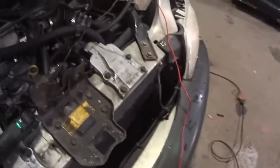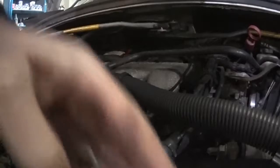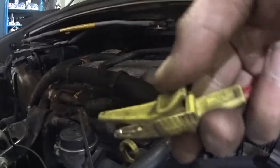I'm getting my alligator clip set up here. I'm going to have to put the camera down a minute — hang tight. I just wanted to switch my lead over to another alligator clip. I'm going to go down to the starter if I can.